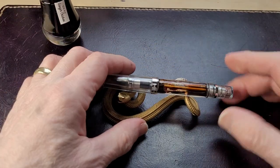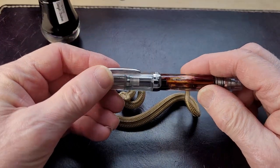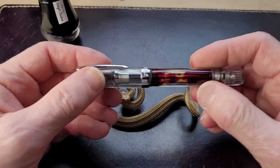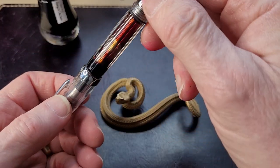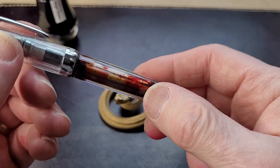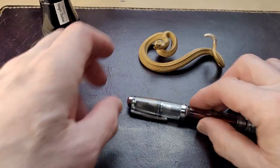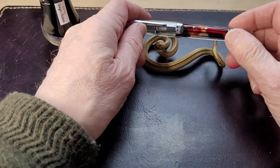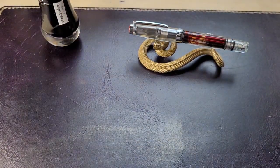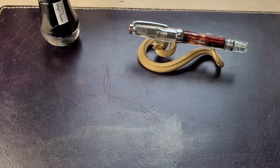The pen I have is a TWSBI Vac Mini. As you can see, I had to fill it up quite a bit more and I've been using it a lot, so it's draining out. Nice little pen stand, by the way, from copperist.wu — I'll put a link in the description for that.